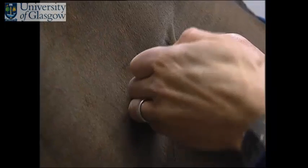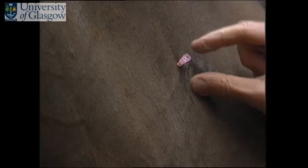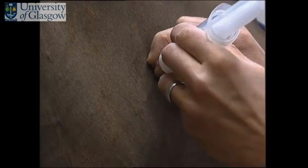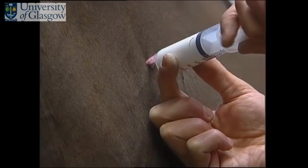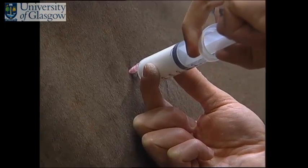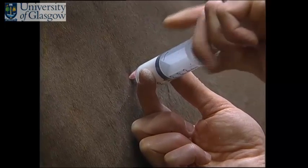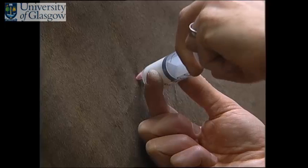You should pinch an area of skin and place the needle in behind the pinch. The horse will generally not even react to this. The syringe is then attached to the hub of the needle. Again, draw back to ensure there is no blood in the hub of the needle and inject the material into the horse. This is very useful when injecting multiple times and multiple sites over a number of days, as in a hospitalised patient.